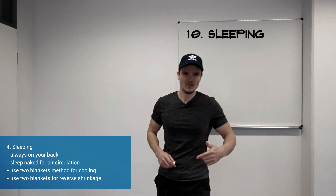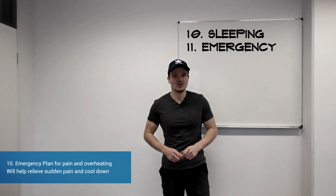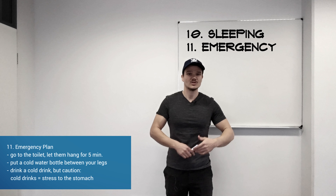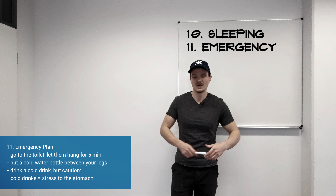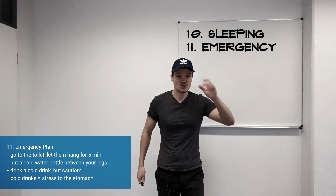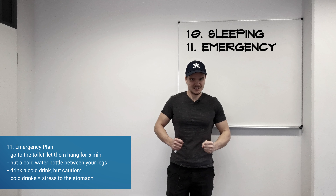I have one more tip — a varicocele pain emergency plan. Sometimes you may be in a meeting, at work, or with friends and suddenly get pain or symptoms. What you can always do is go to the toilet, let them hang, and they will get the best air circulation and cooling because you don't have trousers or underwear on. If you can't leave — for example during an important meeting — get a very cold drink and drink it, because the cold liquid entering your stomach will automatically cause the veins to tighten and you will have fewer symptoms.